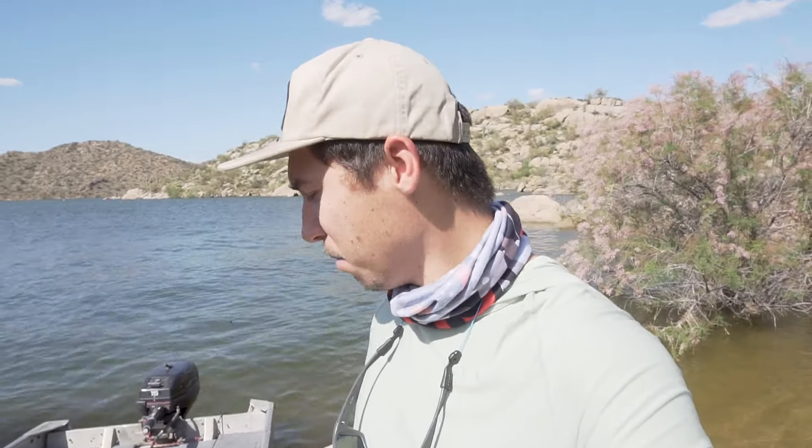It's about three o'clock right now, so the evening bite is coming. Hopefully people will start leaving the lake — it is packed with people. So with that being said, Daisy and I are going to hop in the boat real quick, I'm going to throw the camera in the back, and we're going to tie up these rigs.